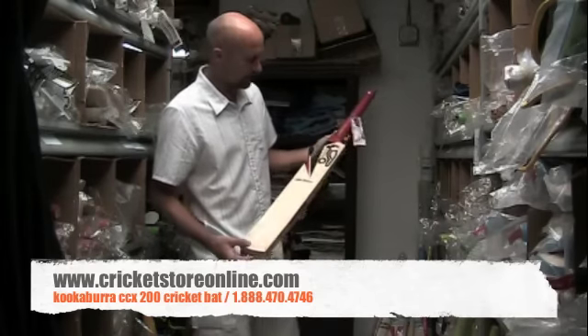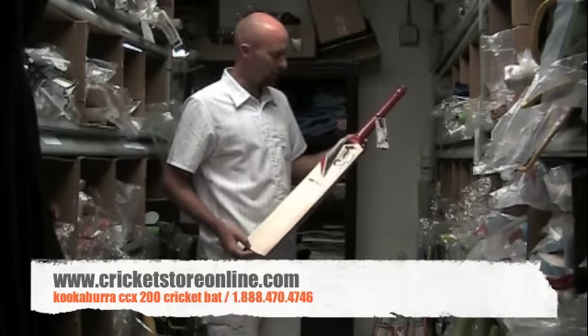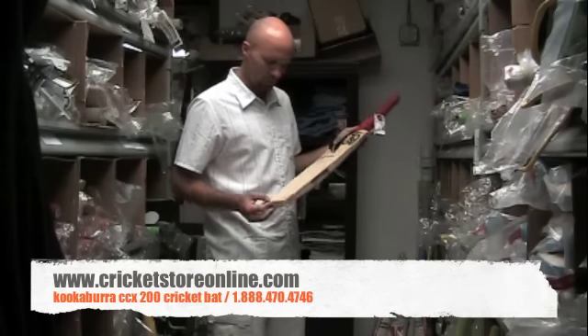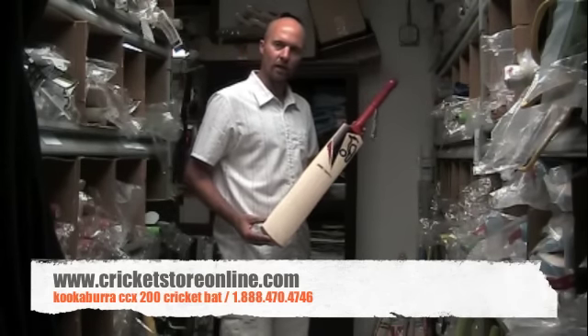So if you're interested in a Kookaburra bat and the CCX200 is in your budget, you definitely won't go wrong. It's a really top, top quality piece of wood and you can get that right now at cricketstoreonline.com. Thank you.